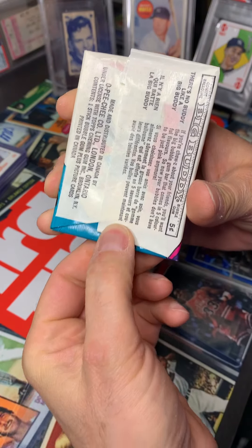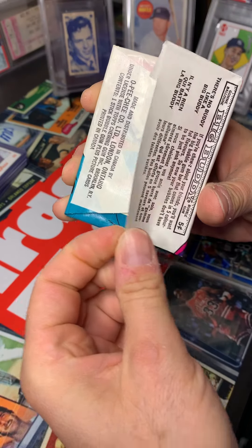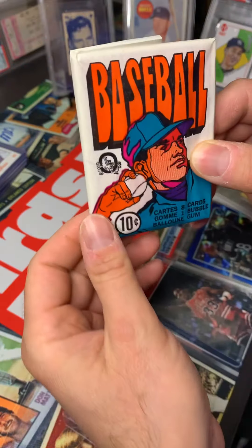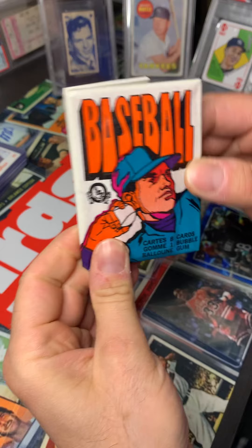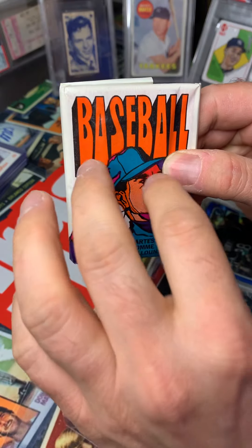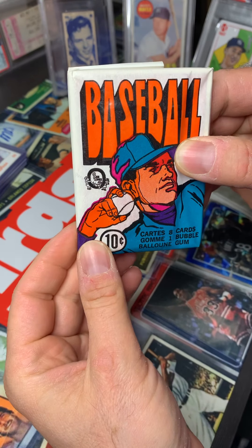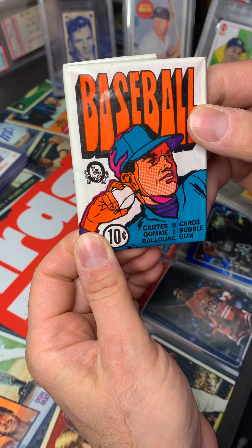1972 OPC — the seal was broken, but I did get this off of a gentleman who broke this live, all the packs out of the box. That was authenticated by Baseball Card Exchange. So now these OPCs, a lot of the times the gum will kind of bleed through the cards. Hope that that's not the case on this pack, but pretty legendary. Had to do it when I saw it come available.